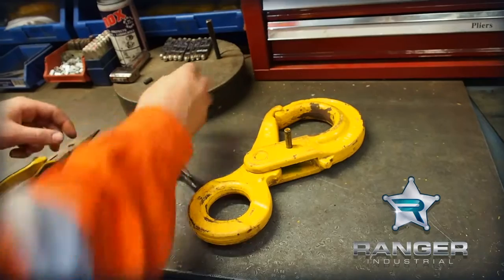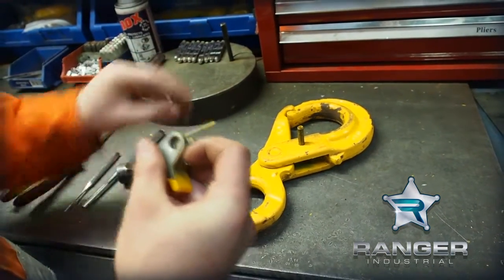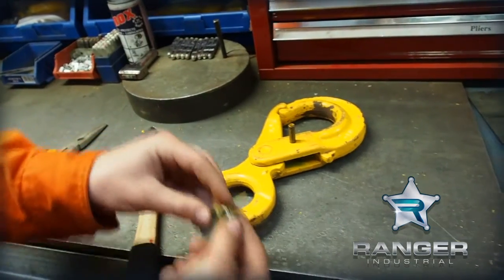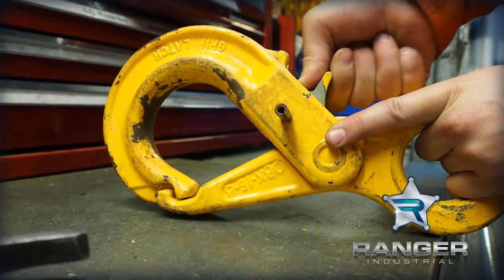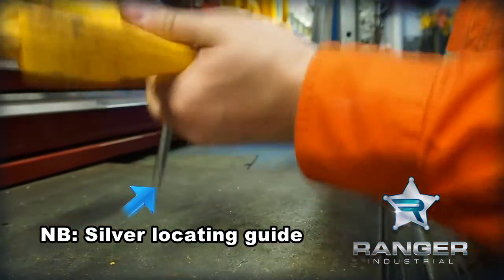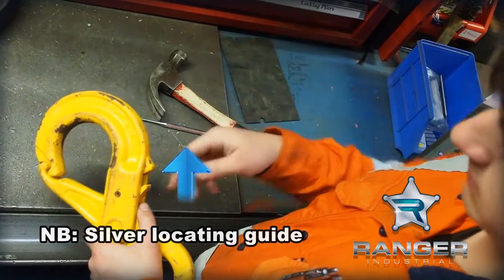Next thing you want to do is assemble your trigger with your spring. These are little things you make in the shop just to lock in the spring while you try and put it into the hook — push it into place. There's that little stopper we used just to keep the spring in place.